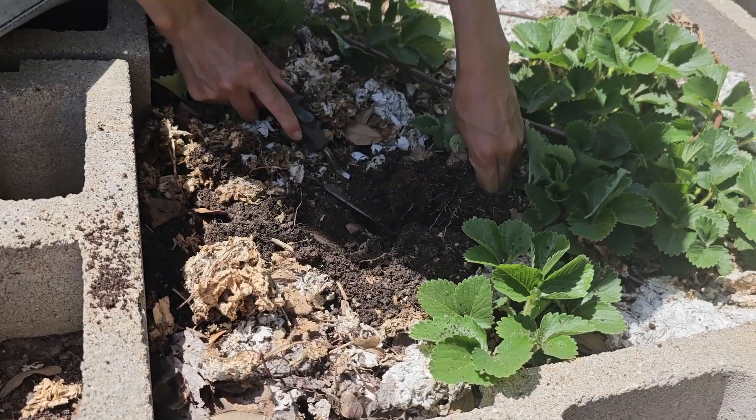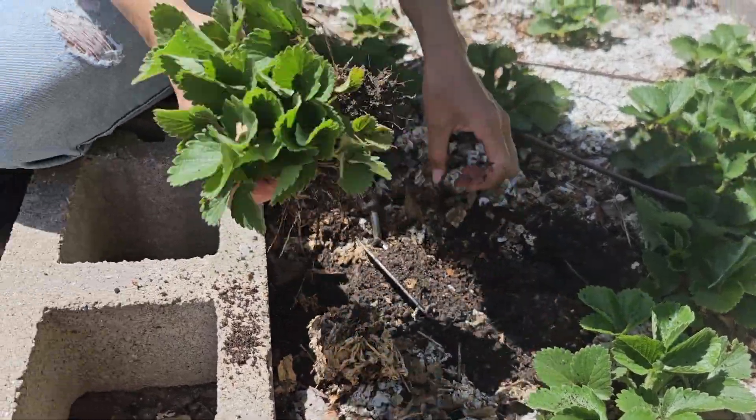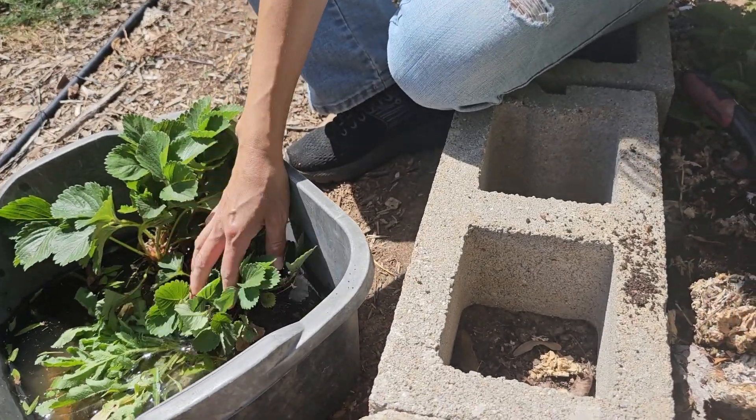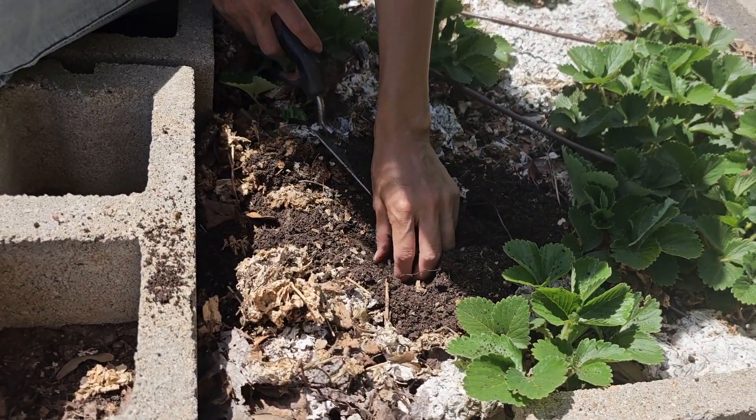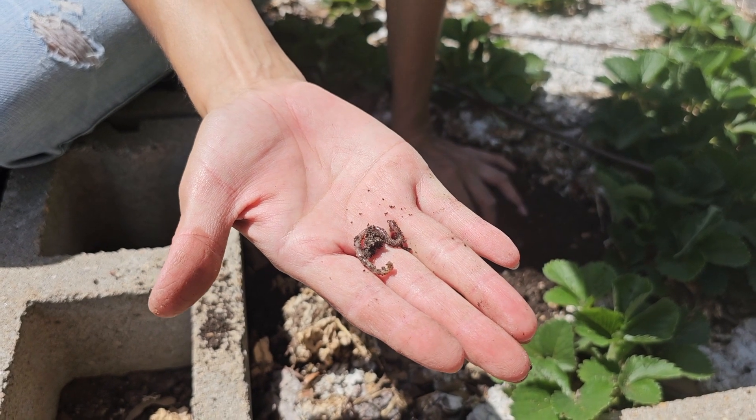The soil here is pretty good — as you can see it's dark and fluffy, so I think our watermelons should do pretty well here since they require some rich and fluffy soil. We also have some earthworms in here which is a good sign.